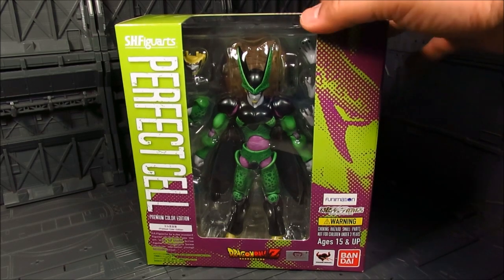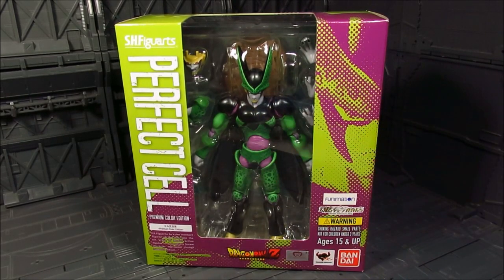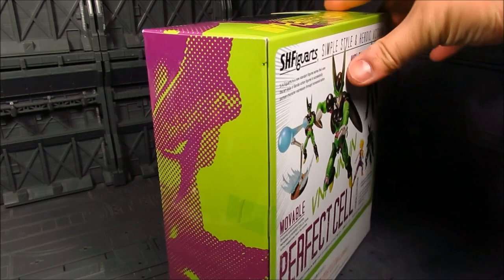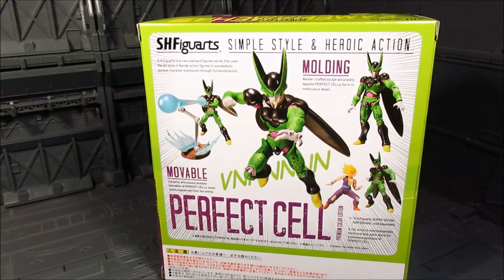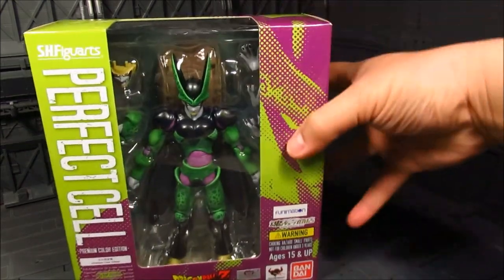I've actually opened it up already - there should be plastics on the shoulder area and joints on the waist, but I've already taken those out. Nice box as always. In here we are getting the same effect parts that came out when it was first released, so that's great - nothing too different on this one.